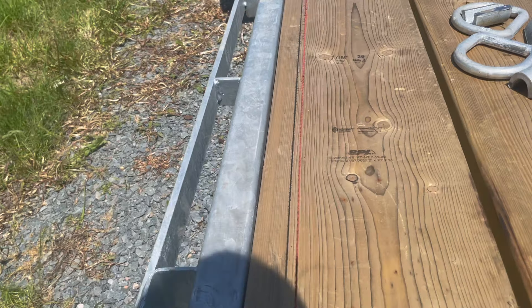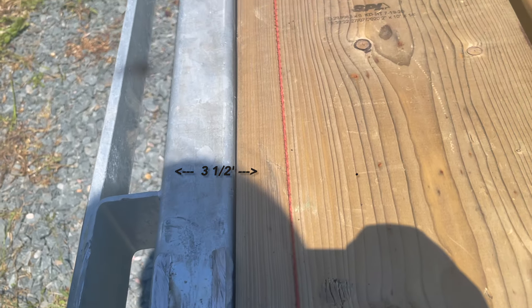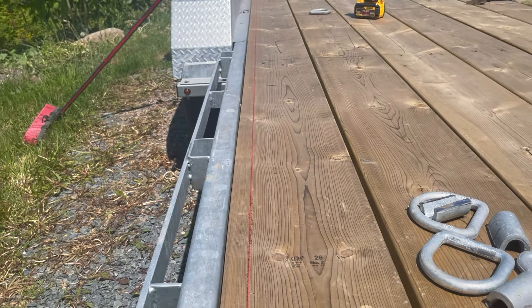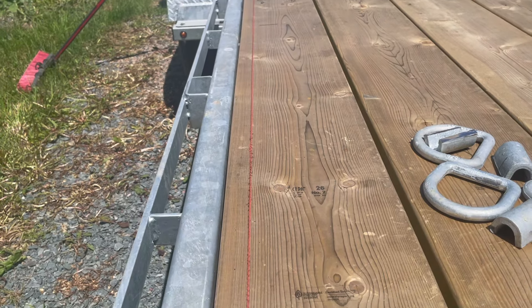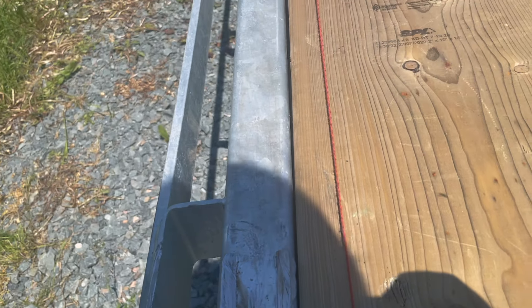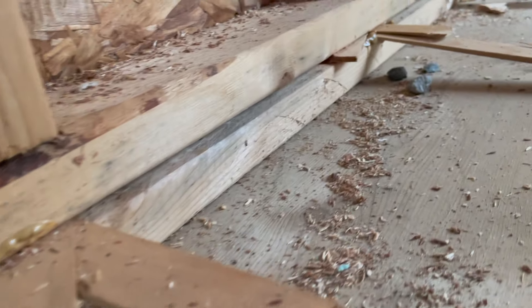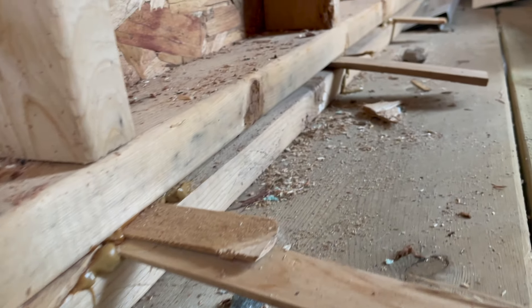You start by marking a chalk line for your first wall — measure from the outside inwards three and a half inches, because that's the true width of a 2x4, and that line will be the inside of your first wall. The way this trailer is built, it has a metal lip on the bed so the framing of our wall will be half on that and half on the pressure-treated decking. The metal lip is about one-quarter inch higher than the pressure-treated decking, so we're going to use construction grade adhesive and shims to level out the 2x4.